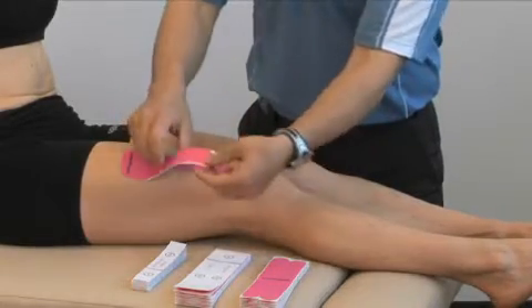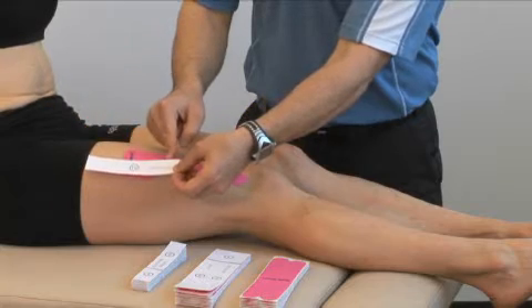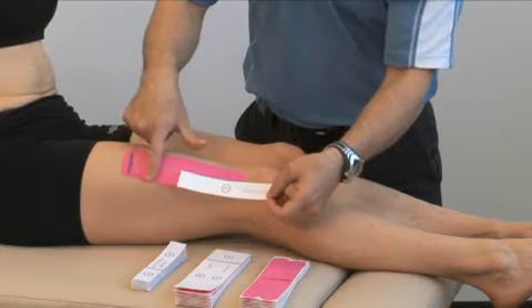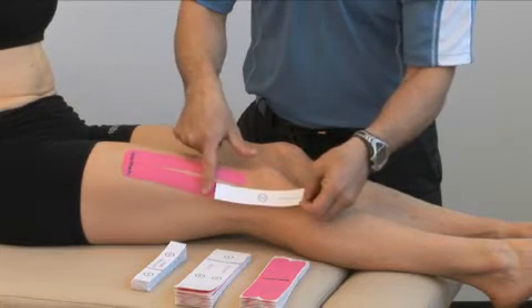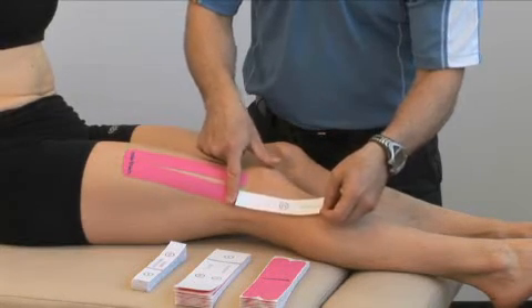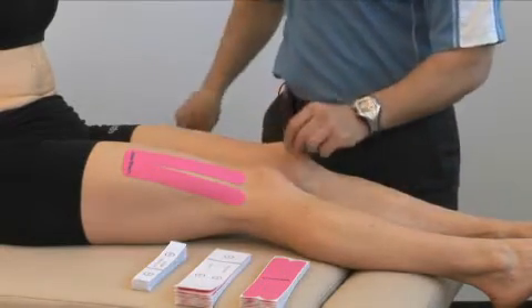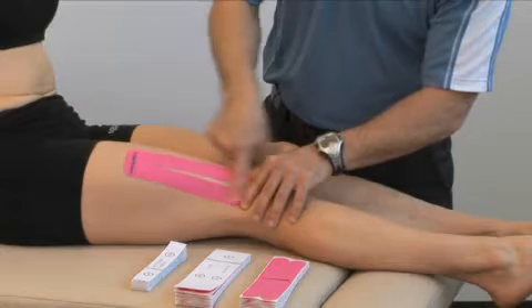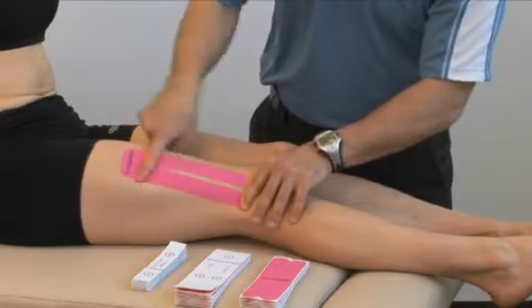The same for the other projection: peel the backing away from the tape, gently lay the tape down in contact with the skin letting your finger follow behind, waiting till about 90% is applied, and then remove the backing completely. Rub over top of the tape to activate the glue.